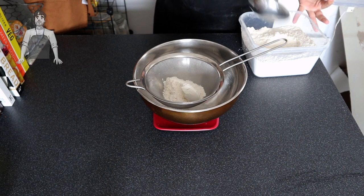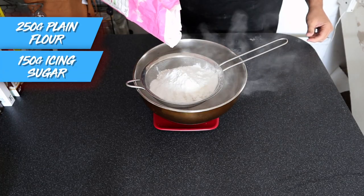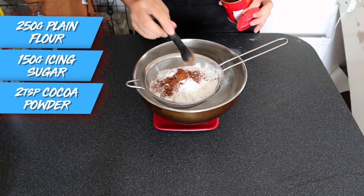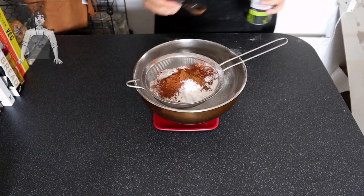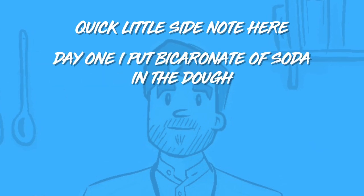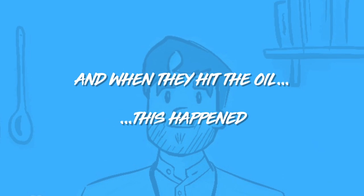Next up is the dough. Into a sieve above a bowl goes 250 grams of plain flour, 150 grams of icing sugar, 2 teaspoons of cocoa powder — give it a little chocolatey kick, a kick I would gladly take all day long — a teaspoon of cinnamon and a teaspoon of espresso powder. Now, before we move on, quick little side note here: day one I put a teaspoon of bicarbonate of soda in the mix because a recipe told me to — naming no names, but it was BBC Good Food.